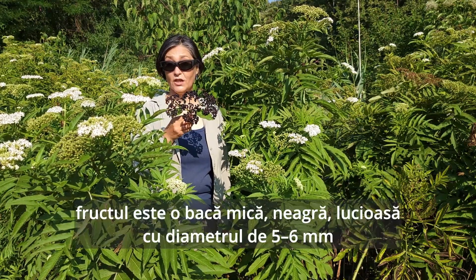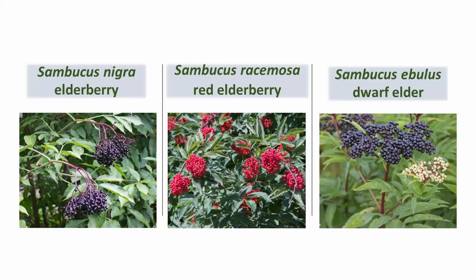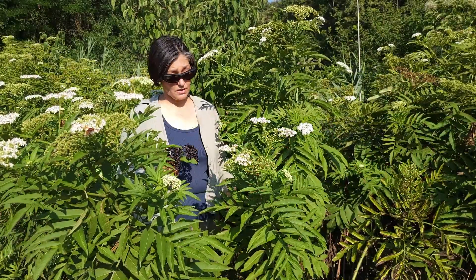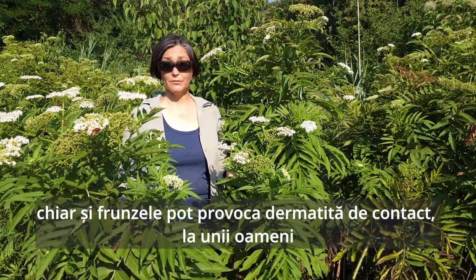The fruit is a glossy black berry, about five to six millimeters in diameter. Raw fruit of any elderberries — Sambucus nigra, racemosa, and this particular Sambucus ebulus — are poisonous when raw, as they contain cyanogenic glycosides. Even the leaves might cause contact dermatitis in some people.